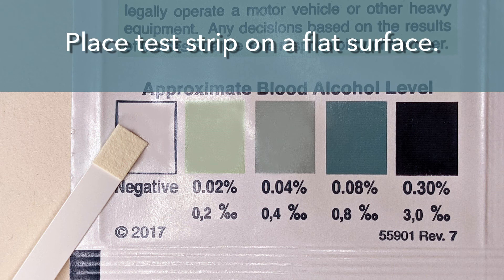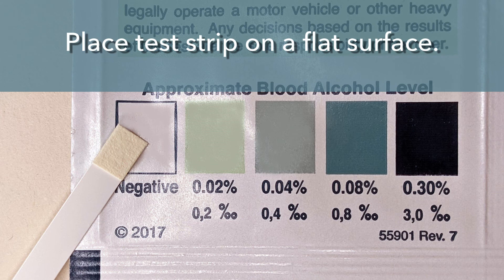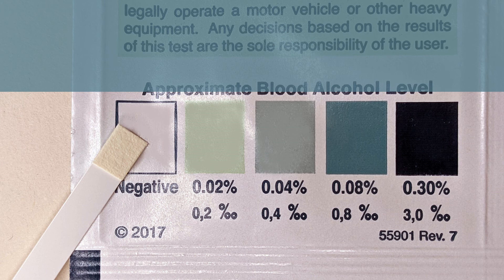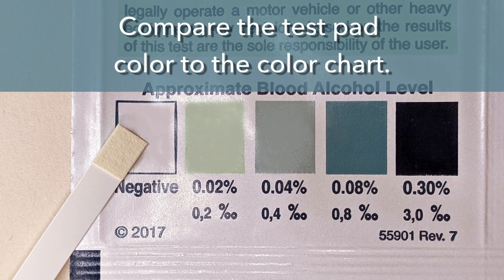After 5 seconds, place the test strip on a flat surface. Start a 2-minute timer. At 2 minutes, read the results by comparing the color on the test pad to the color chart on the back of the test packet.